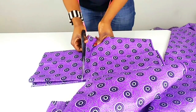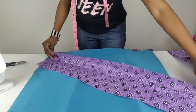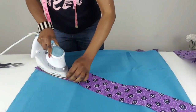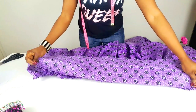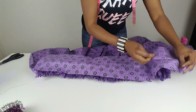Step 3: To make the waistband, cut out the length and width of the waistband. Fold the waistband in two like this and press down with a pressing iron. Step 4: Place the waistband over the skirt with right sides together, matching the raw edge of the waistband to the raw edge of the skirt.